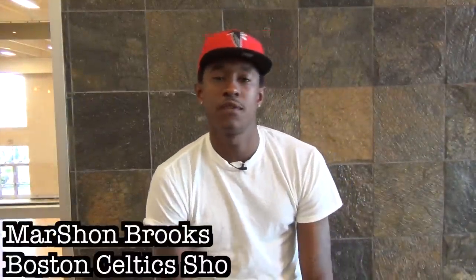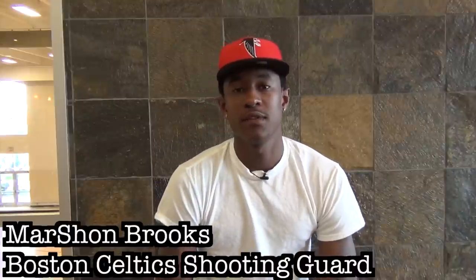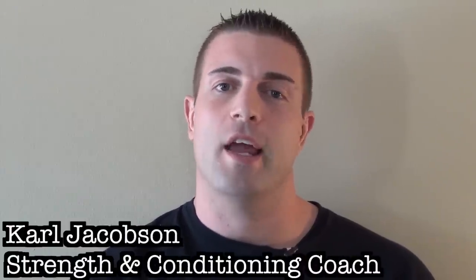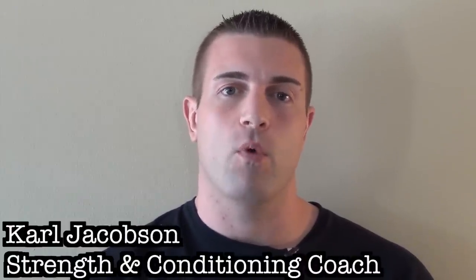My name is Marshawn Brooks, and I'm a shooting guard for the Boston Celtics. I'm here in Cleveland training with Carl Jacobson and Tate Training Systems. My name is Carl Jacobson, head strength coach at Tate Training Systems. Today we're going to be going through a recovery workout with Marshawn Brooks.